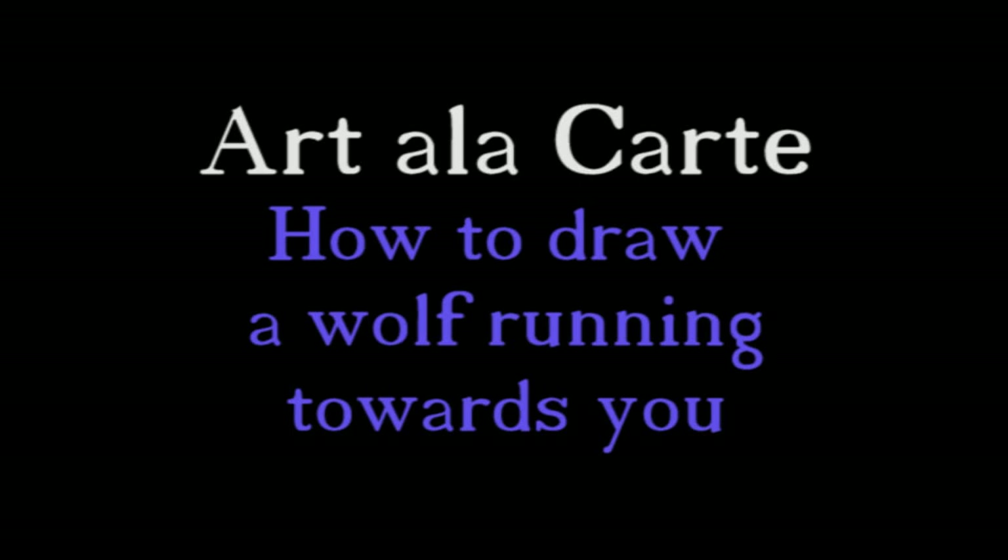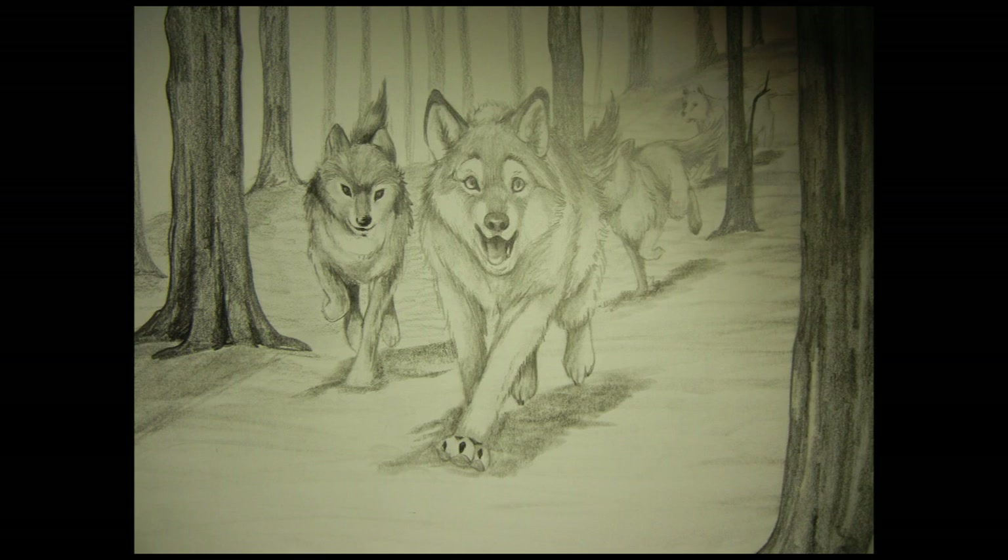Hello everyone and welcome back to Art a la Carte. The drawing I'm going to use in this episode I'm actually going to use in two different episodes. This first video is going to show you how to draw a wolf running straight at you, and I'm going to talk about foreshortening and how to get that viewpoint of something coming towards you. The second part will show you how to take one subject and add multiples — changing it from a single wolf running to a whole pack of wolves running.